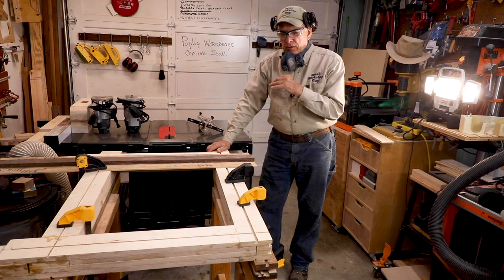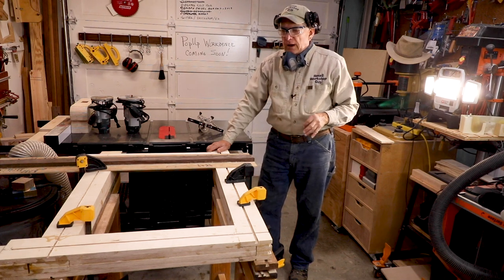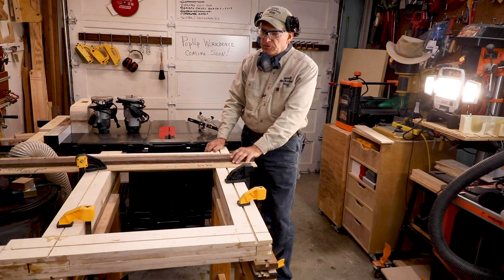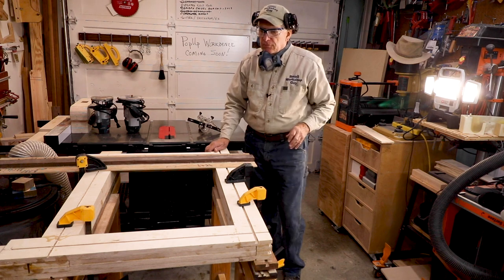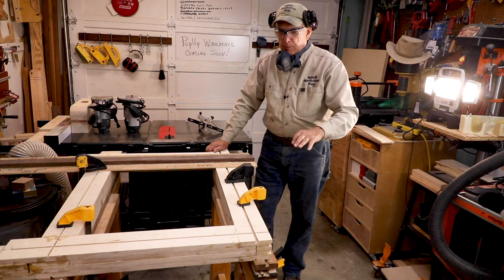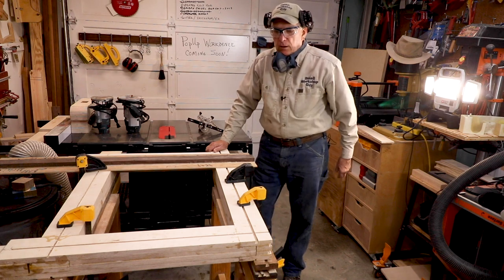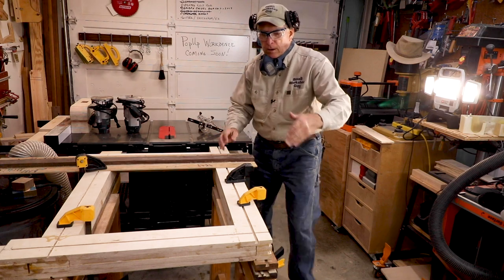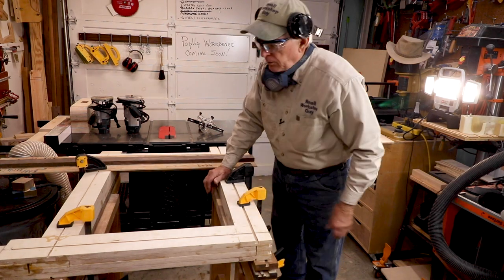We are continuing with putting the dovetail slots in both sides of the base frames of the saw stallions, on the top, and probably along the one edge that doesn't have anything sticking out beyond it. In other words, there's an edge here designed to be flat.